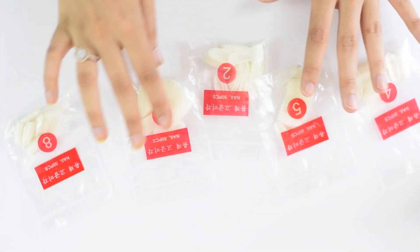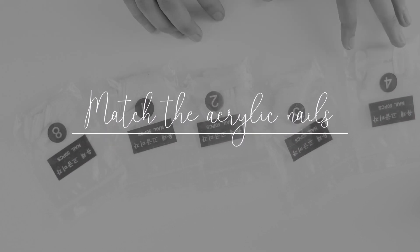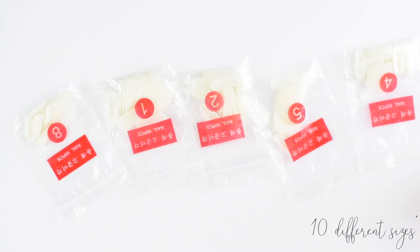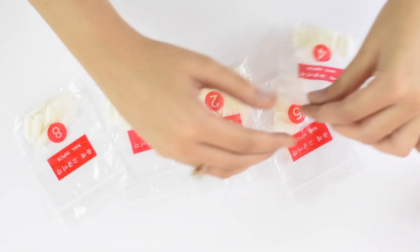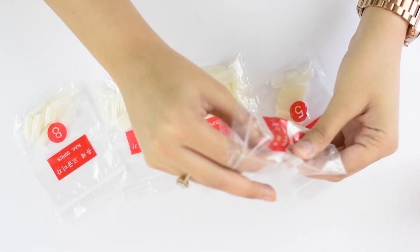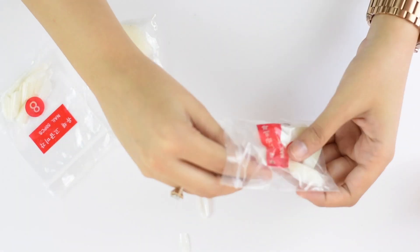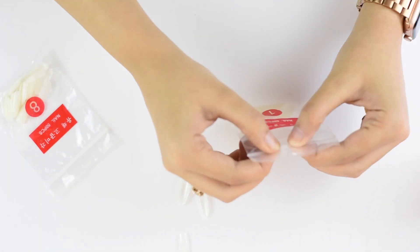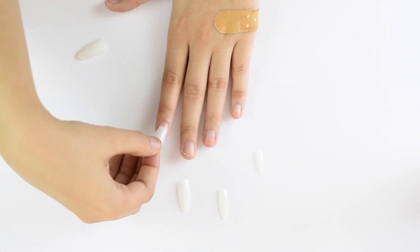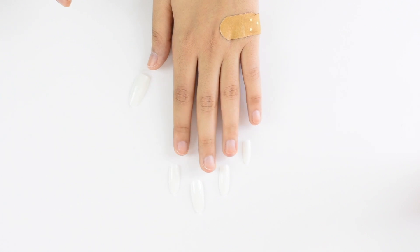The next step is to match your natural nails with the fake nails. I have mine kept out separately — you get about 50 of these in each packet, so I can use this 50 times, which makes it an amazing buy. I got this from Aliexpress for 140 rupees, but if you don't want to wait that long, I'll leave an Amazon link in the description box below. I always double-check the fake nail with my natural nails just to be sure the sizing is perfect.